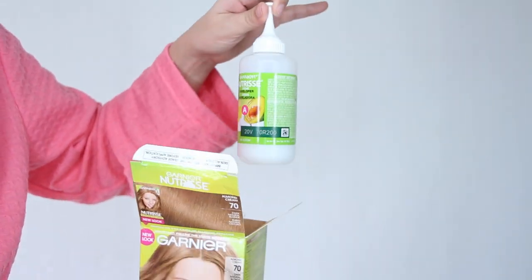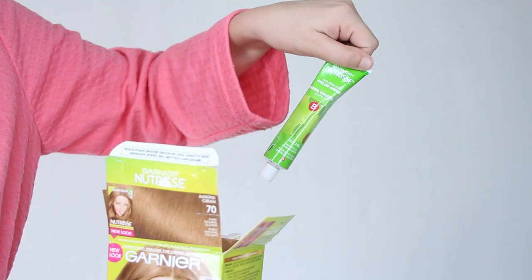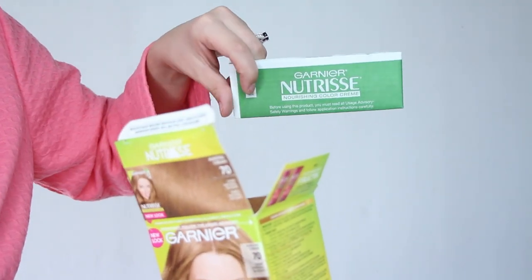The box comes with a full kit including the developer, conditioner, color cream, oil concentrate, and most importantly, instructions.